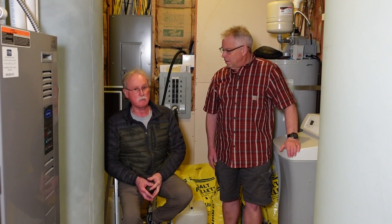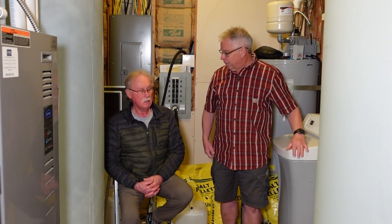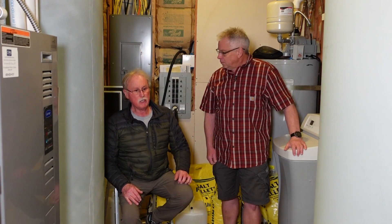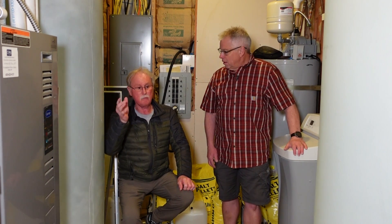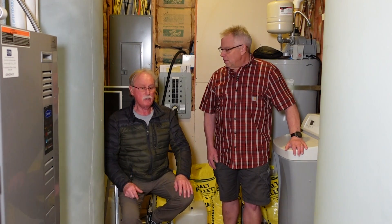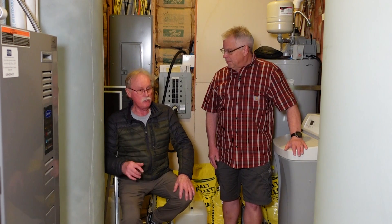One of the things I noticed right off is these tanks are fairly tall, but they had to be so that you could get them through doorways — they had to keep the diameter small enough. So if you plan to do something like this, you must first check your door widths on your house. I was very fortunate that it's a 36-inch door. My staircase is 36-inch and my front door is 36-inch, so I could get them in. A lot of homes, the doors are not that wide, so you may have to go to a narrower tank to get it to your basement.